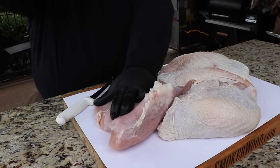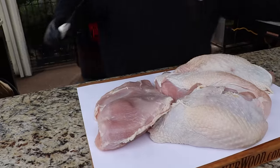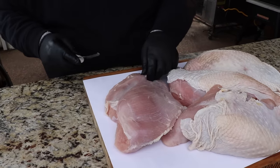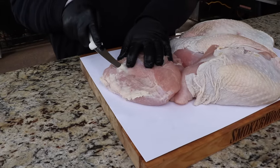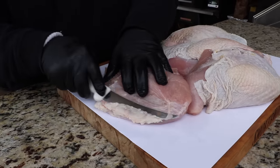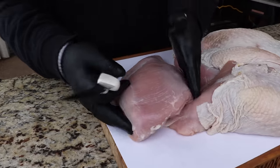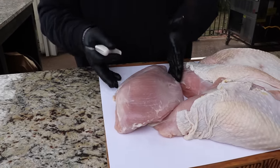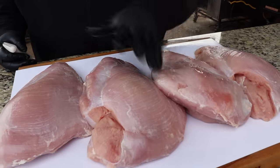First thing we're going to do is take the skin off these turkey breasts, because I'm not trying to render the skin down in this cook. In Texas they cook it with the skin off and build a bark over the outside with seasonings — that's where all your flavor is. So we're just going to take a knife and trim the skin off. You can also trim off any excess fat or sinew. You really want to clean them up, and you have a ton of great meat left — you're not wasting much.